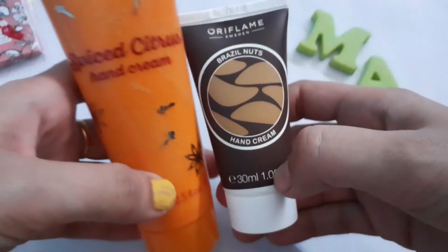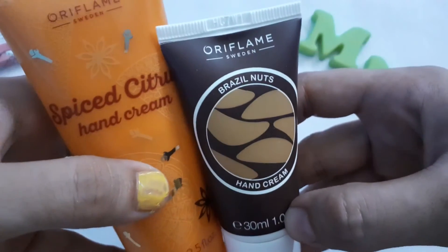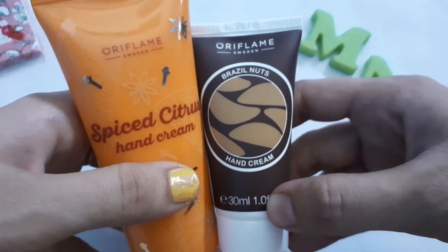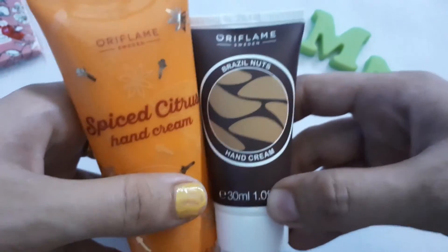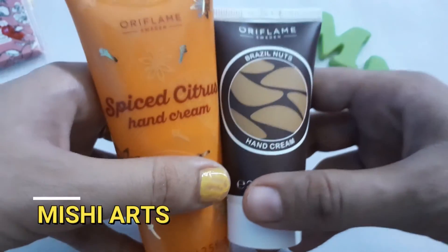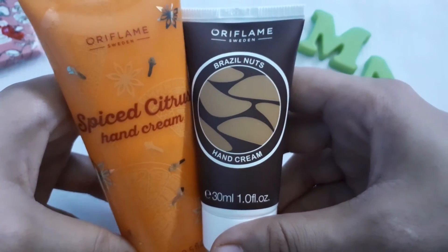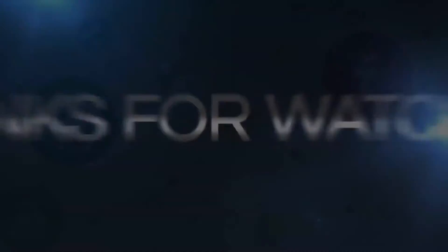I hope this hand cream video review has helped you out. This is also one of the very essential products that I really need — because after washing my utensils and doing some washing work, I usually need a moisturizer or some type of lotion or cream to apply on my hands. This is what I found to be a good product, and it's Oriflame. Thank you so much for watching — stay tuned and have a great day!